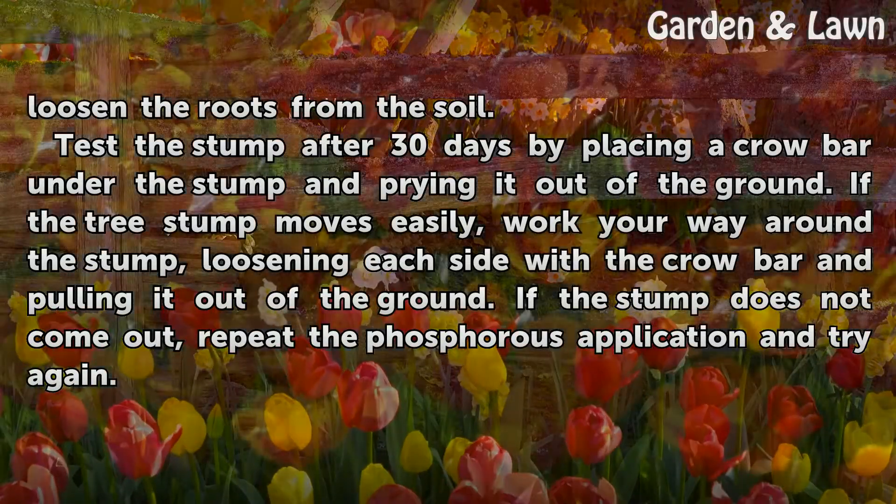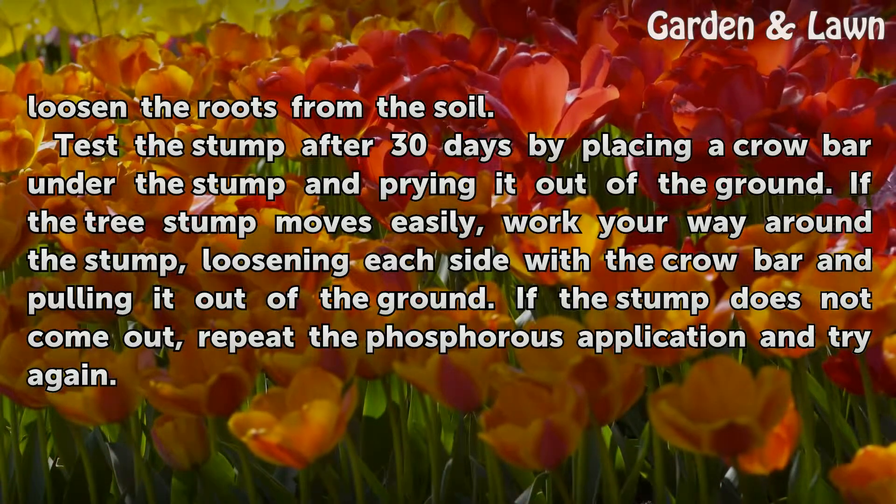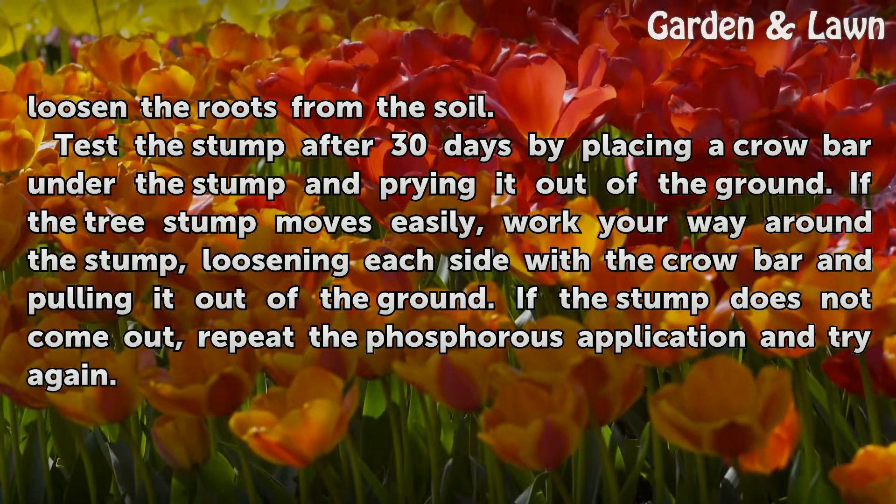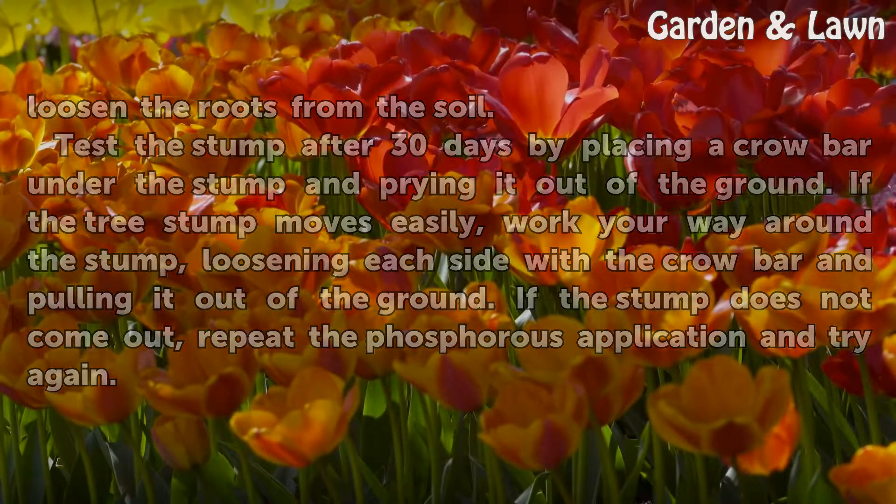Test the stump after 30 days by placing a crowbar under the stump and prying it out of the ground. If the tree stump moves easily, work your way around the stump, loosening each side with a crowbar and pulling it out of the ground. If the stump does not come out, repeat the phosphorus application and try again.